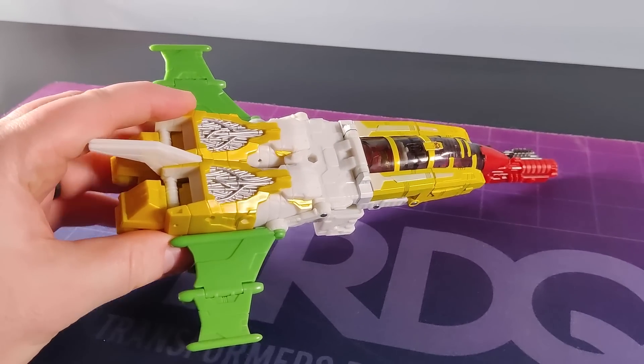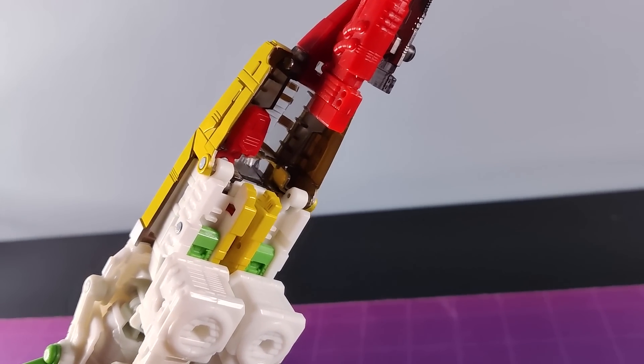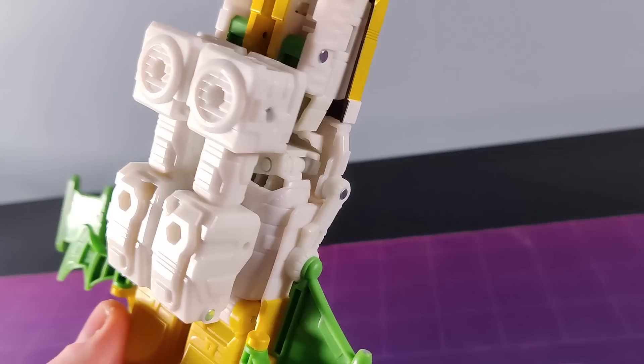Still, if there's one thing I'm not 100% keen on, it's the placement of these arms underneath. Everything tabs together really securely, but I do wish they'd found a more elegant solution when whacking them underneath. If it weren't for that, he'd be an all-timer. And you know what? Actually, he might still be.